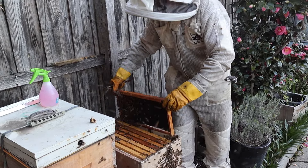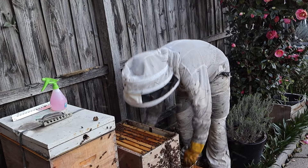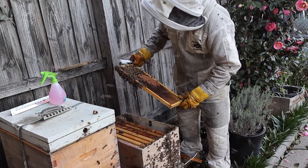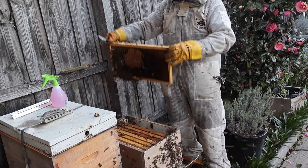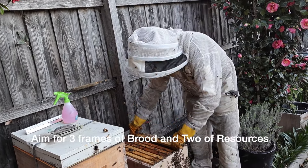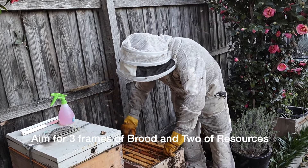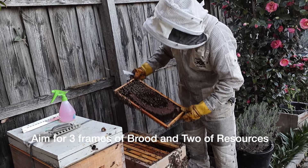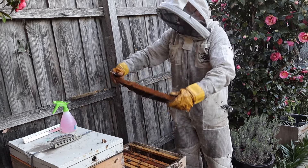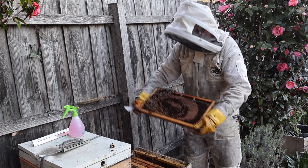When you're doing a split — whether it's walkaway or otherwise — you normally need to have three frames of brood: so babies, open brood, closed brood, larvae, eggs and so on. And then two frames of resources — and two frames of resources is honey, bee bread, and pollen. That should normally be sufficient.